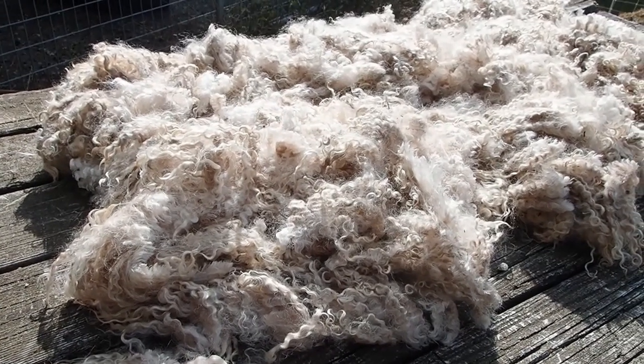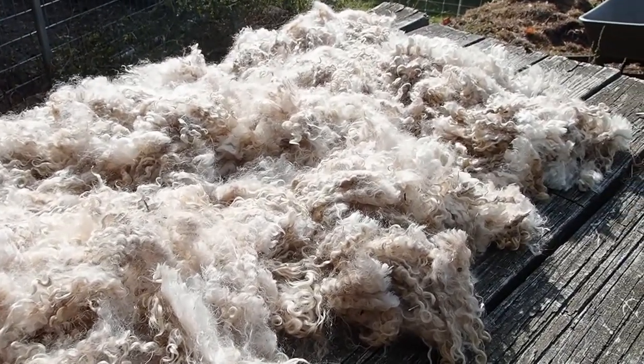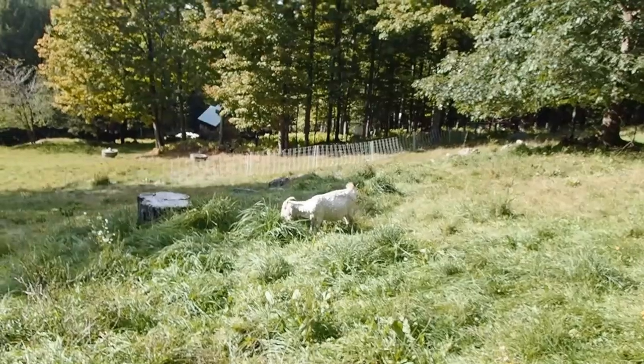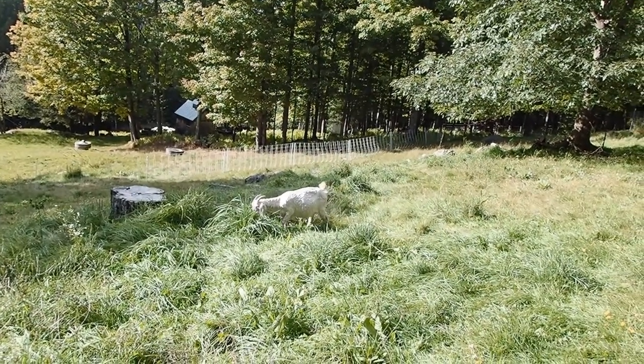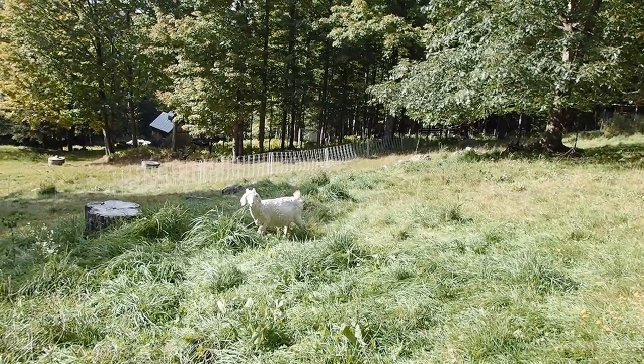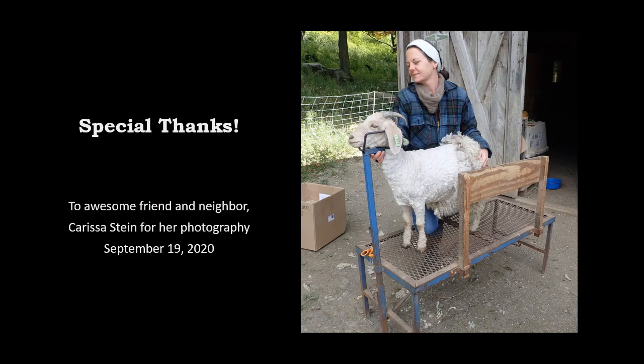The mohair harvest is complete. Look at all those beautiful curls that I can make into beautiful handspun yarns for other people to enjoy. There's Elizabeth, all nicely shorn, enjoying the sunshine and having some very nice green grass.